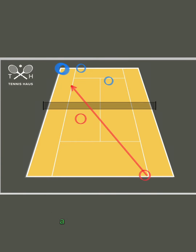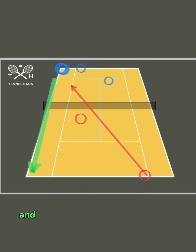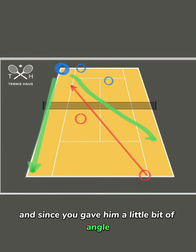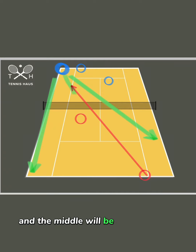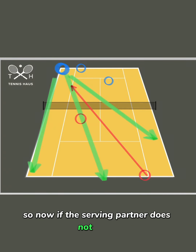So if the returner is pushed off the court a little bit like this, his or her two best shots will be the downline, and since you gave him a little bit of angle, they're going to have a greater angle with the cross court and the middle will be available, right? So now if the serving partner does not move, that leaves the returner with an easy downline alley passing shot.